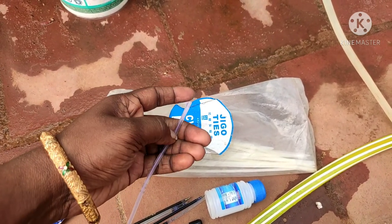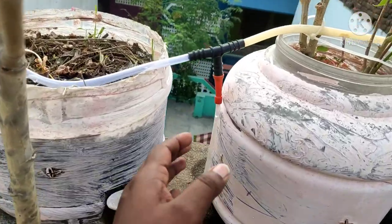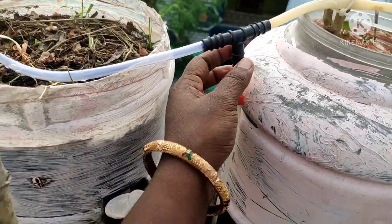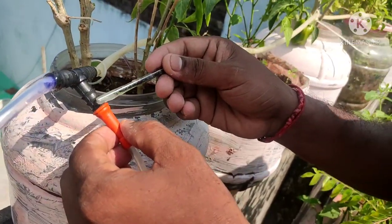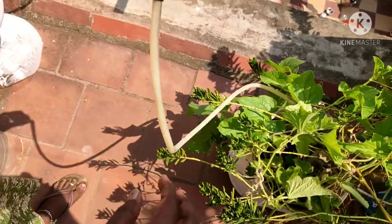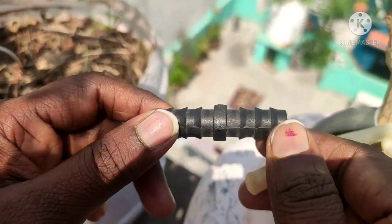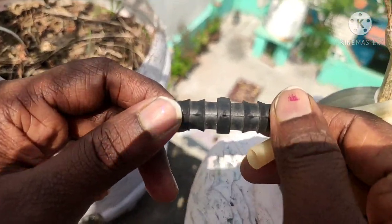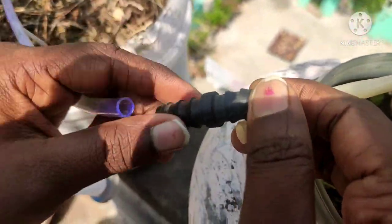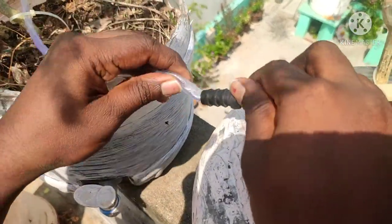The next pipe can be used on one side or on two sides. Next is an elbow connector — this pipe can be used in an L-shape. Next is a straight connector — if you want to join two pipes, this can be used. This pipe is 10 mm.